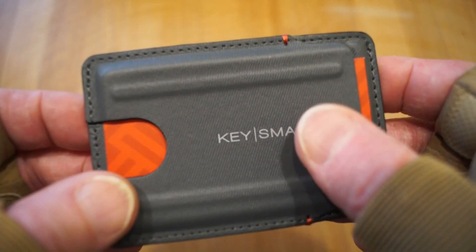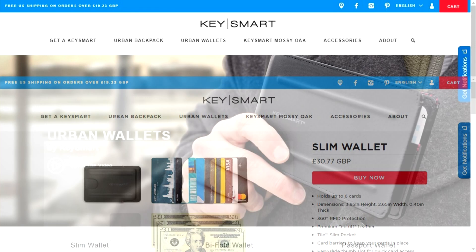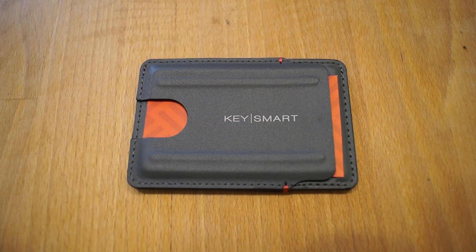Apparently it will last ten times longer than a standard wallet. You can find out more about this wallet and the other wallets and equipment they do on their website, and I will leave you a link in the descriptive text below so you can pop along and take a look.